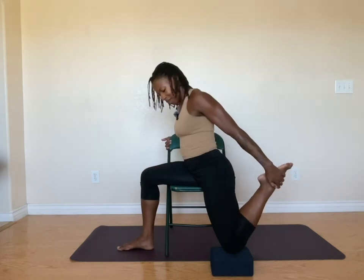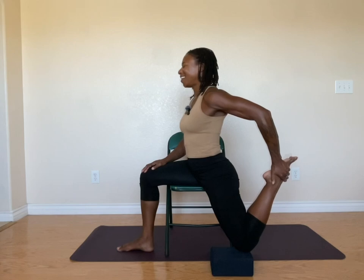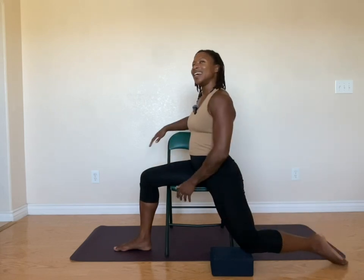See about grabbing that back foot — for me I need to move the knee back a little bit, bend the arm, and breathe. Keep planting down in your front foot. When we're ready to exit, gently release the foot down, gently pull yourself back — and that's your one pose.